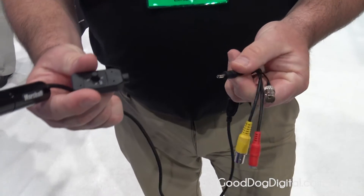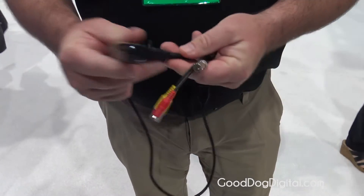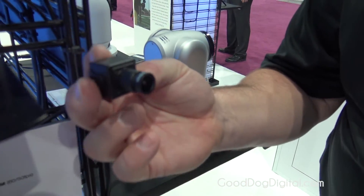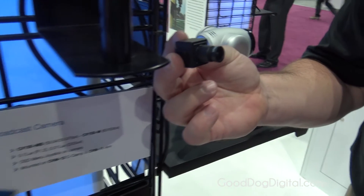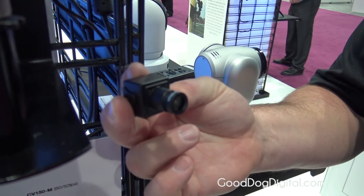The joystick is removable and we have a 10-foot extension if you need it for further back operation. The CV150 is available in a broadcast 59 version or 60 frames per second, with a market price of $500. Lenses run from $30 to $40 depending on focal length. The CV200 also has interchangeable lenses and is waterproof, with the same $500 market price and lenses from $30 to $40.